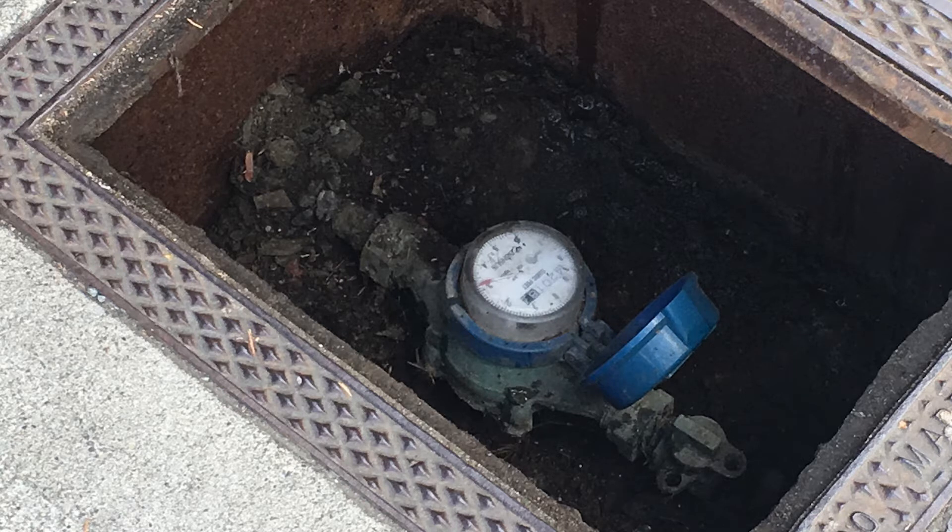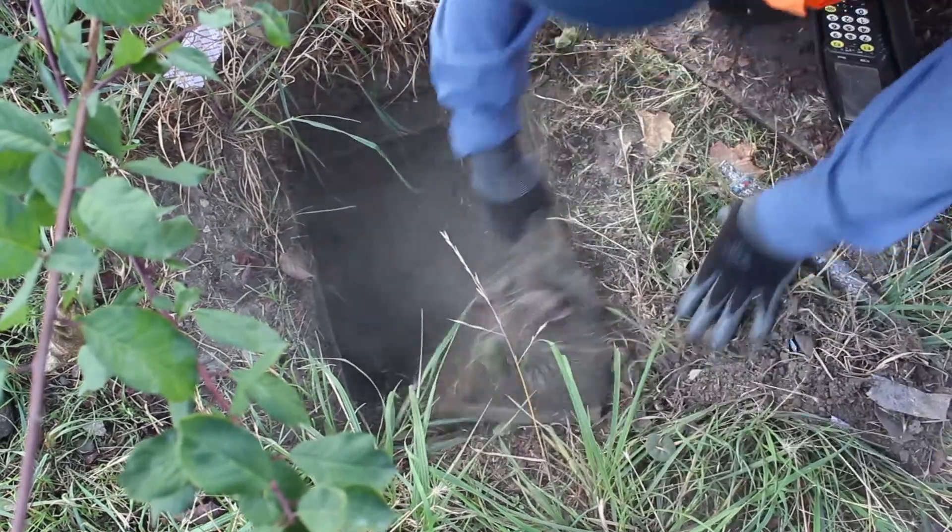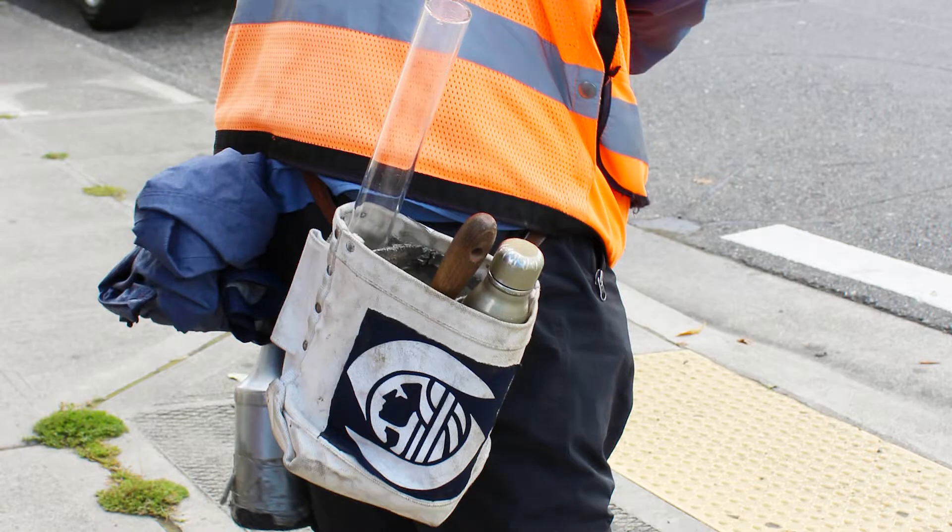Some meters are easy to read, but others can be covered with dirt, water, or plants. Luckily, meter readers carry a variety of tools to help them get a correct read.